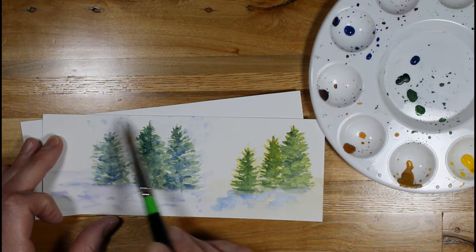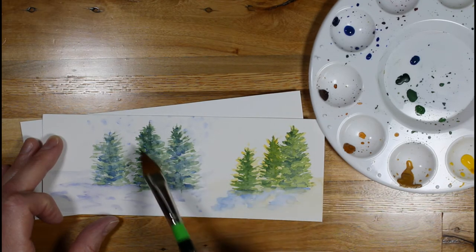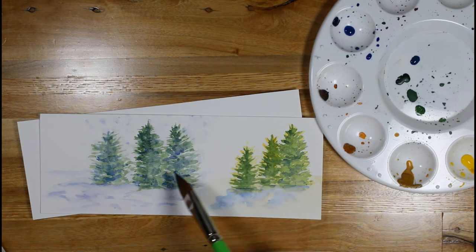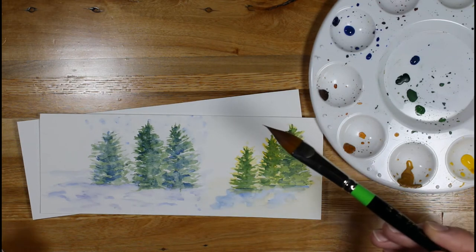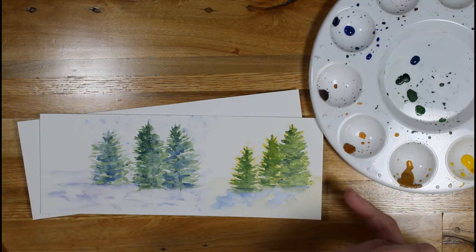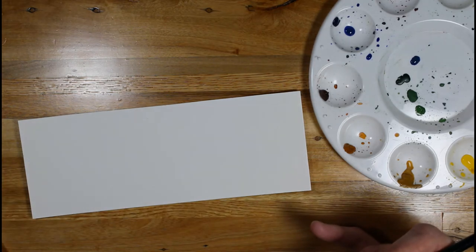So if I wanted to create a snowy day and kind of a little bit of a blurring as the viewer is looking through the snow, you can spot the green to give it that effect. You could also use grains of salt on there as well to give it little bursts. So those are some options right there.